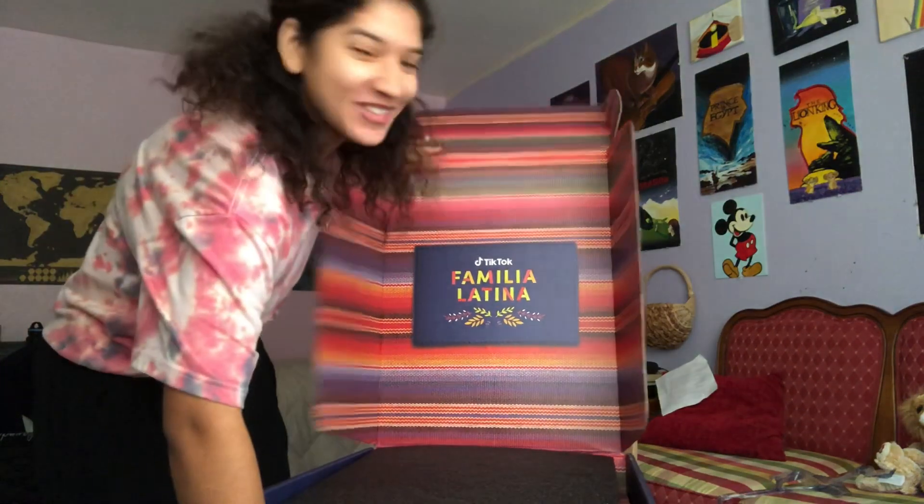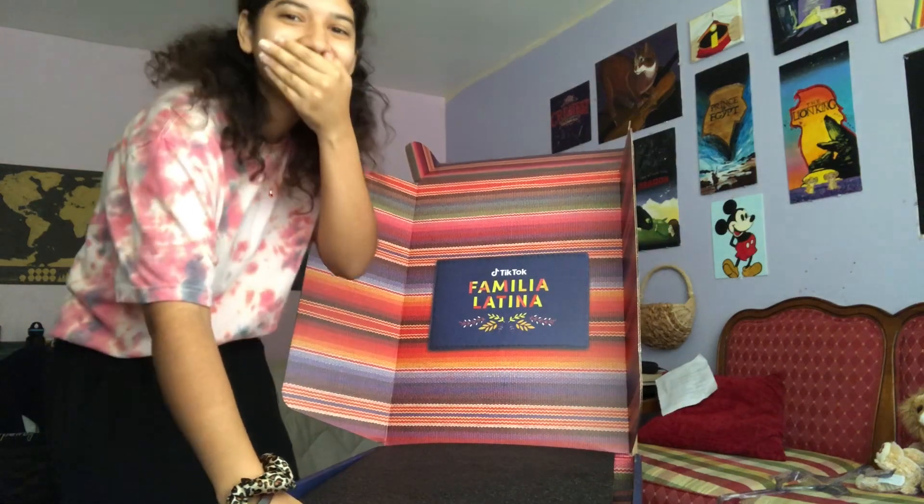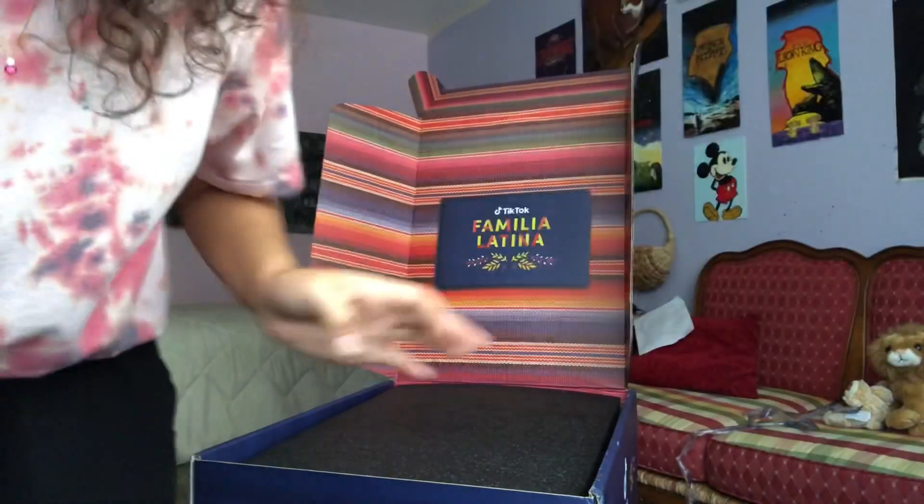This is the first time opening it. TikTok for me, Latina — this is the coolest thing ever! I'm so glad I'm recording this.